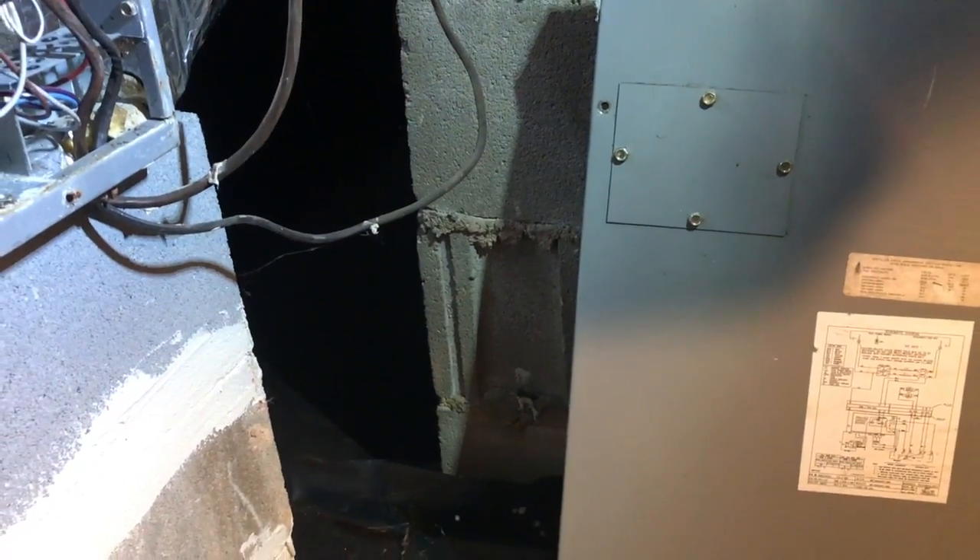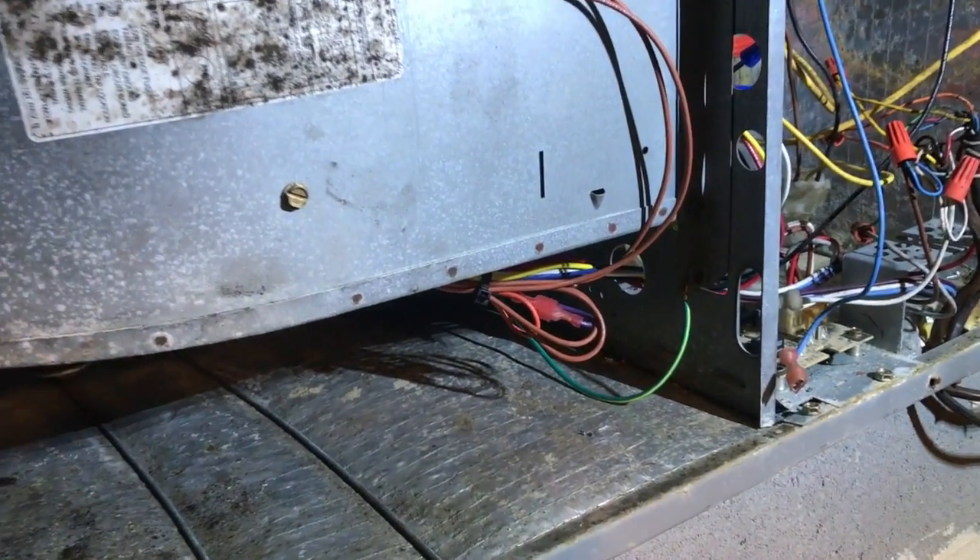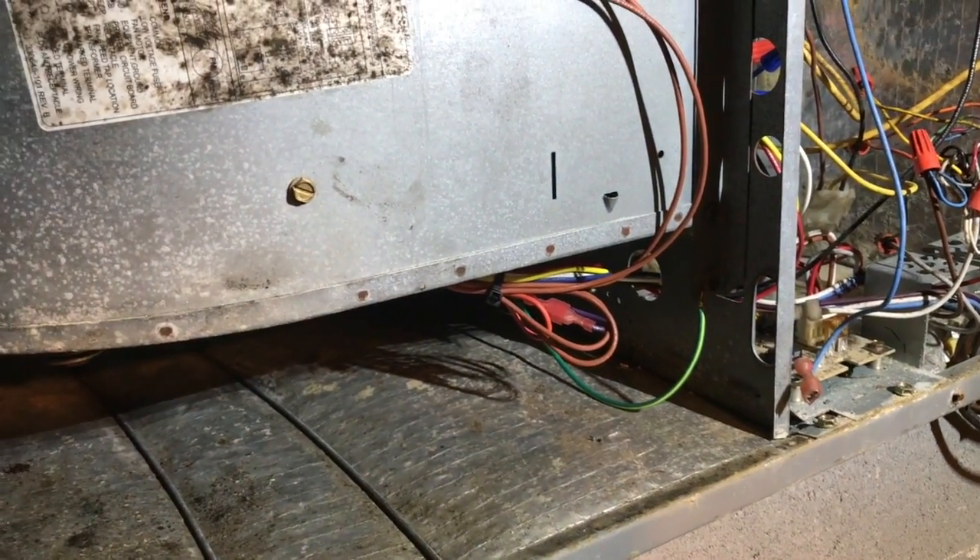I thought I'd show you guys this. By the way, the noise you hear in the background is a dehumidifier running. I got to this call and the blower motor was bad — it was an X13 motor.